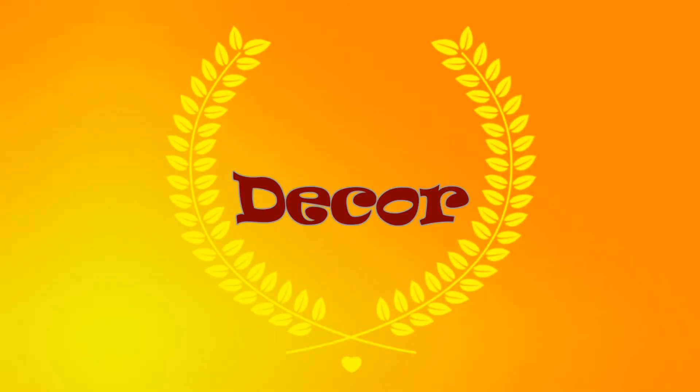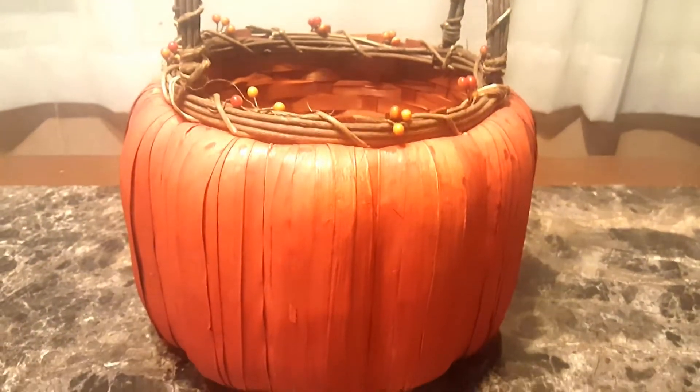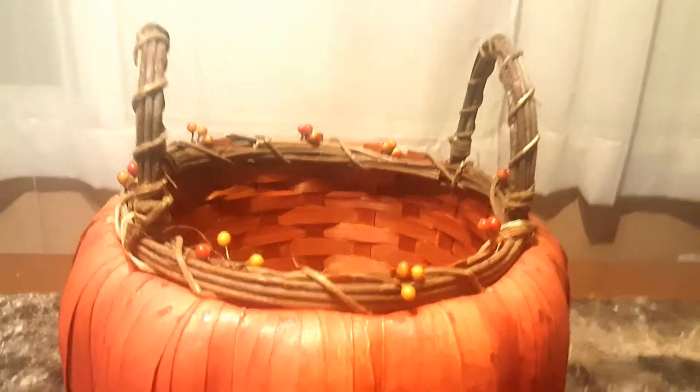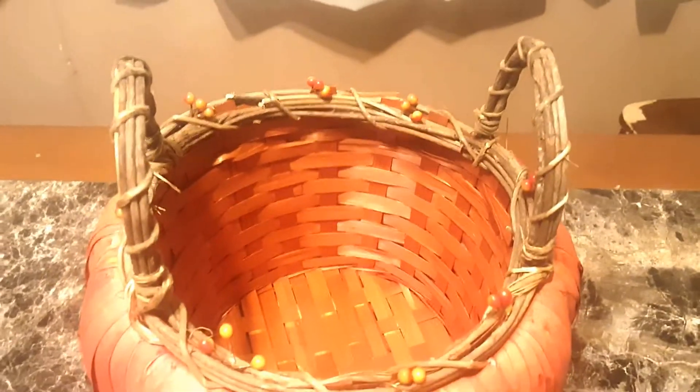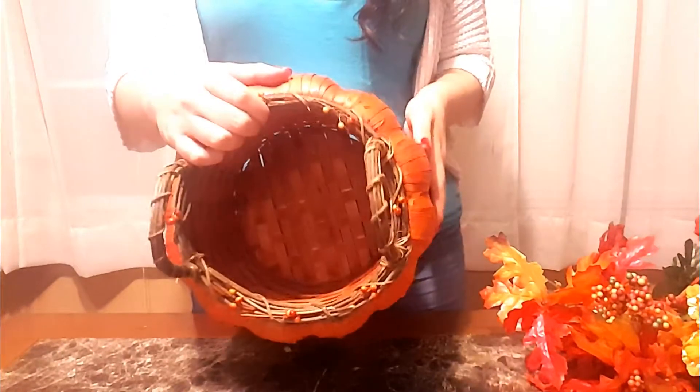First I'm going to start out with decor and I'm going to be making this very easy centerpiece. I got this beautiful basket from Michaels and it was half off, so that was awesome. I really liked it because it looked like a pumpkin and it was also kind of rustic looking, and it was perfect for what I had in mind.